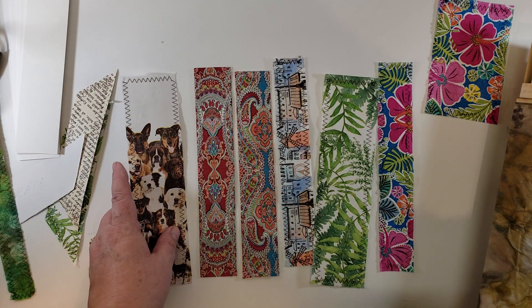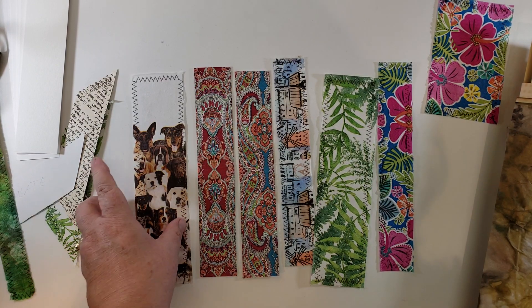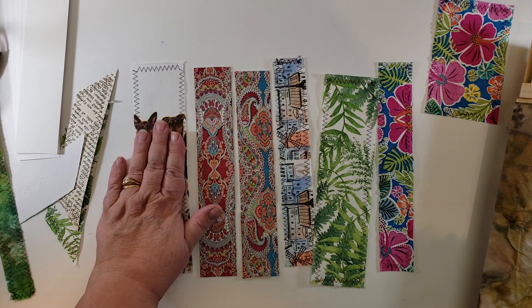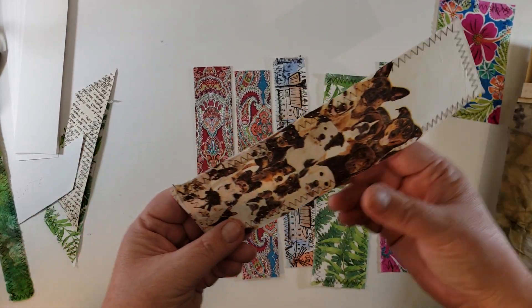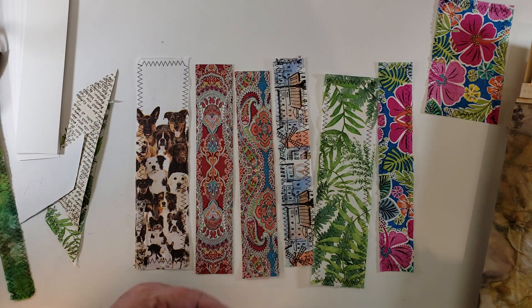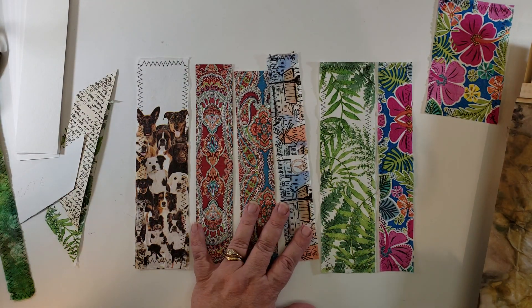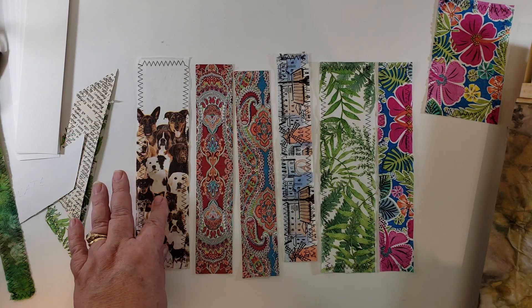I do not do the cling wrap thing where some people iron them on — I don't know that I trust that it's going to stay. So I do a glue stick and then I stitch around the edges. You can also use a matte medium or Mod Podge, and you could do that over the top as well if you want that extra protection. It does change the texture to something that's a little bit more plasticky.